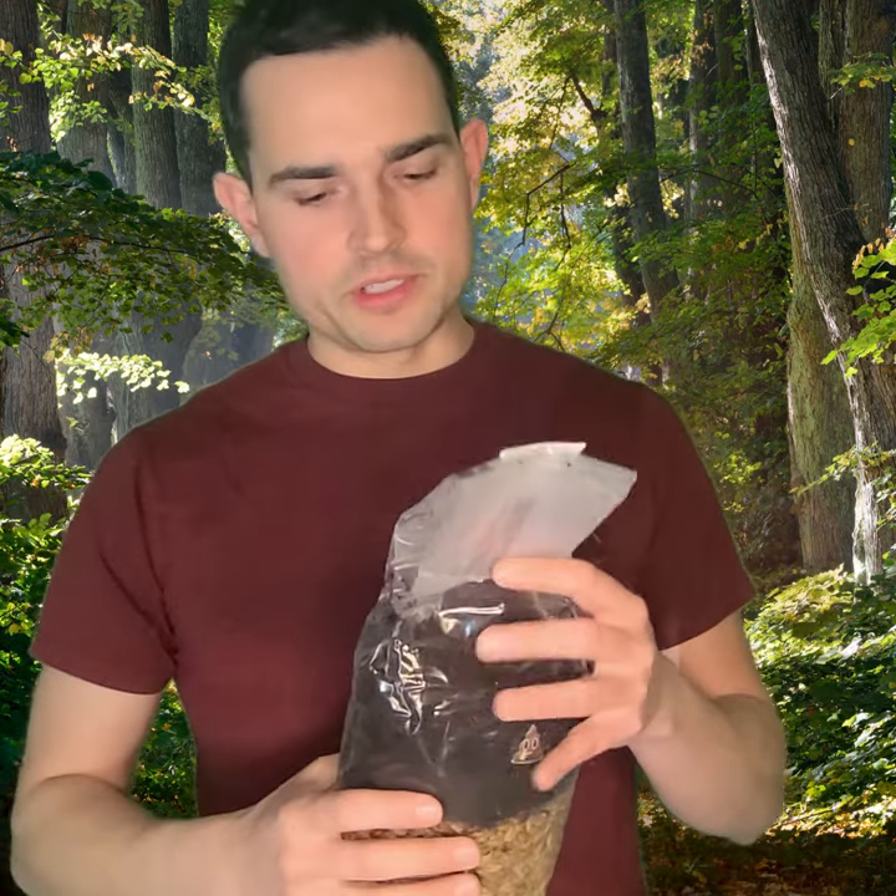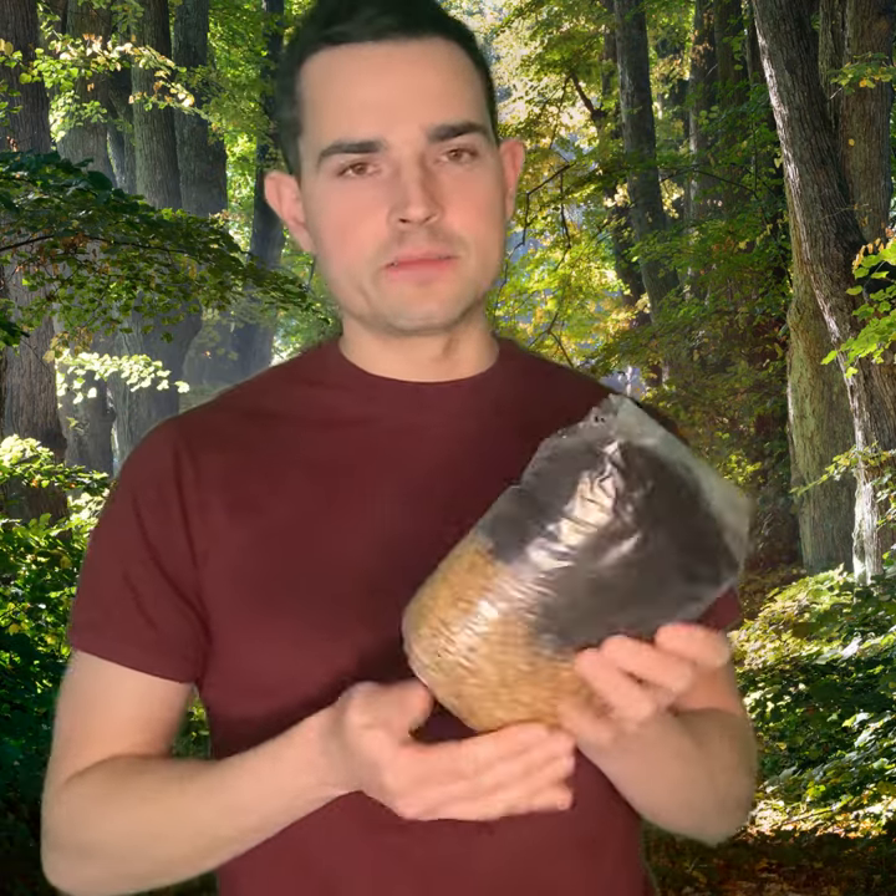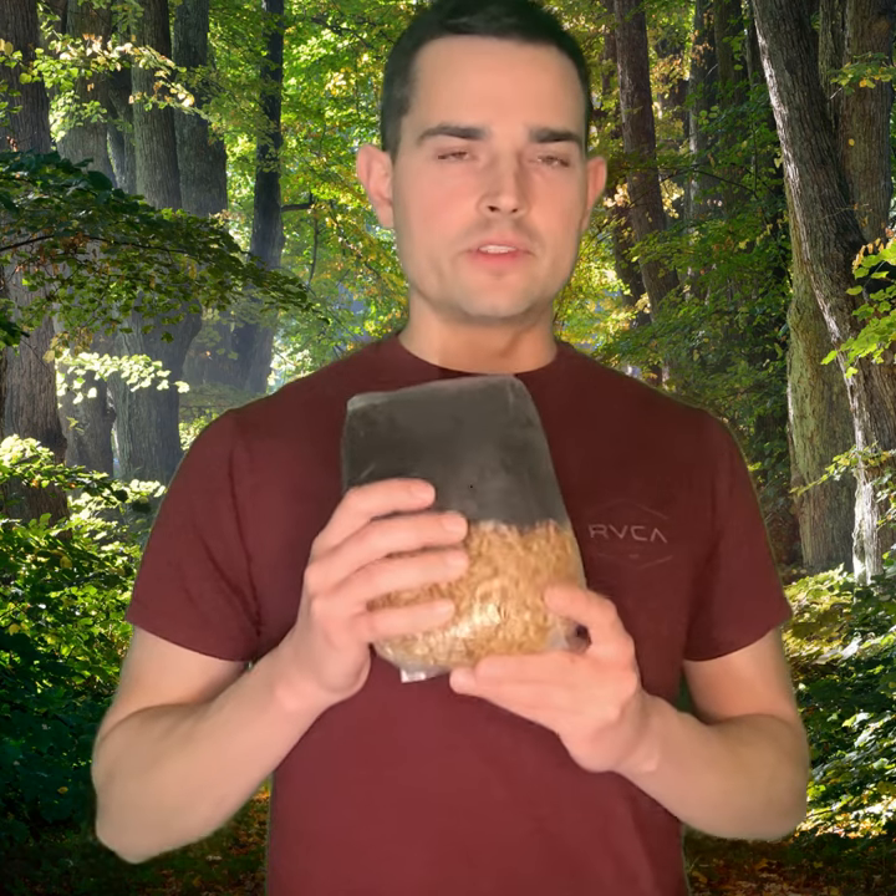The other option is you can take the entire contents of the bag as a block and put it in what they call a monotub. A monotub is basically just a plastic container — it could even be an empty aquarium or an old plastic box that you have laying around. Just keep it in there and the fruiting will occur probably another week after that.